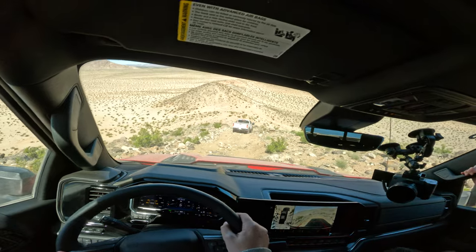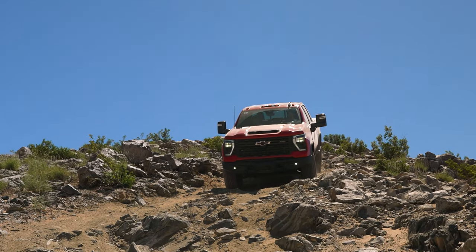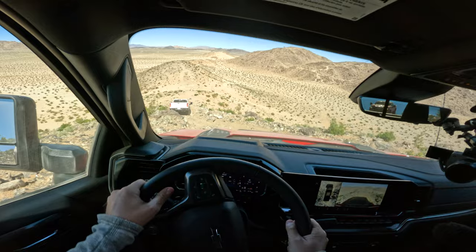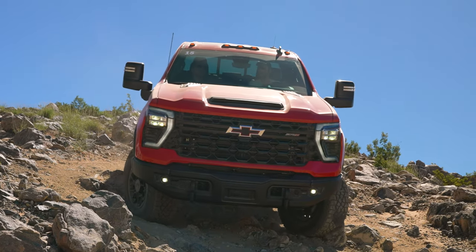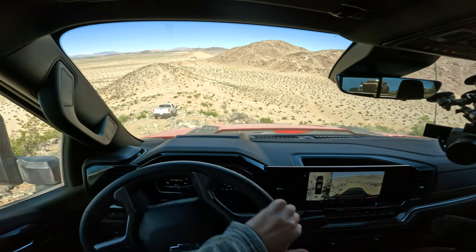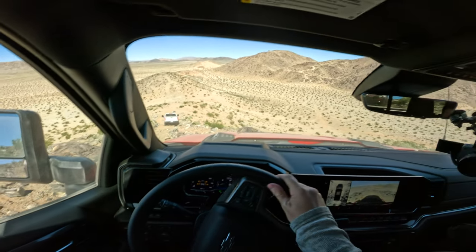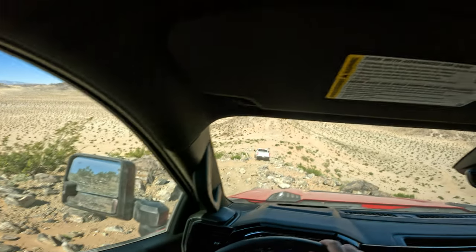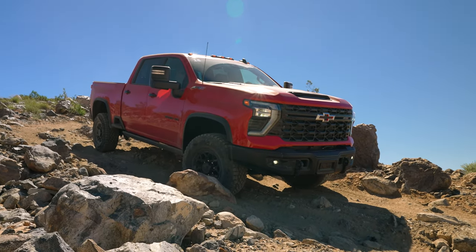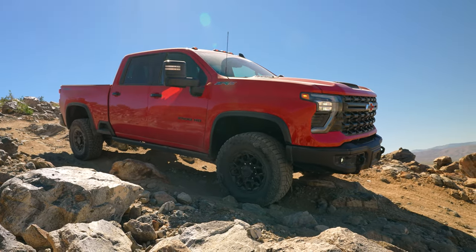They're taking us on this route to show off the new boron skid plate — you have reinforcements all the way from the front to the back, even for the transfer case, fully boron. We're working through a sideways angle on the terrain. Zane guides us: turn left a bit, slow and steady, find that catch point — you've got more room on this side than it feels like. There's a rock right in front but we navigate through it. We're good.